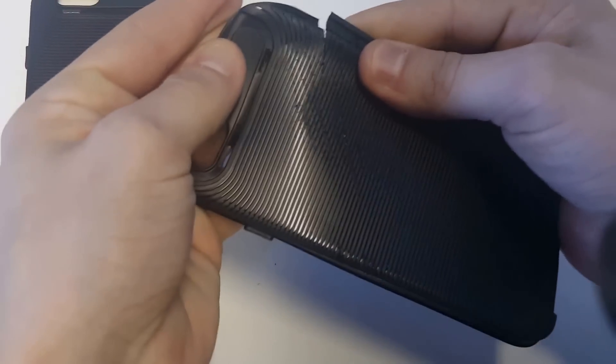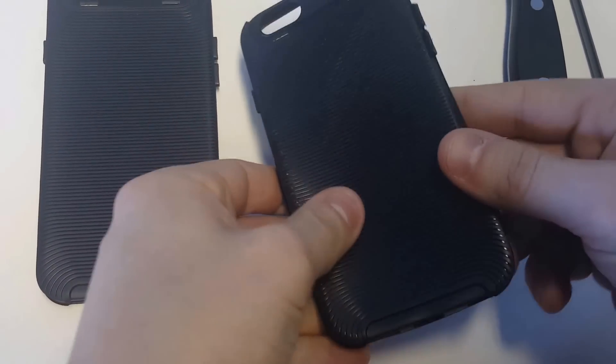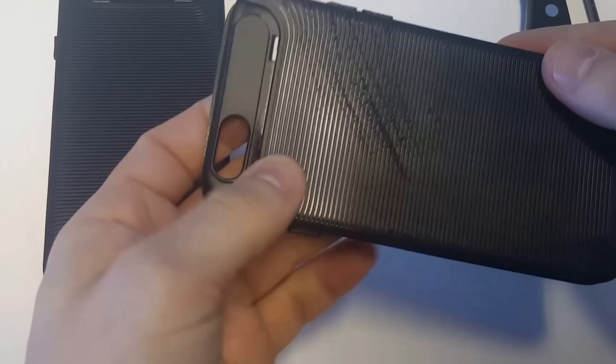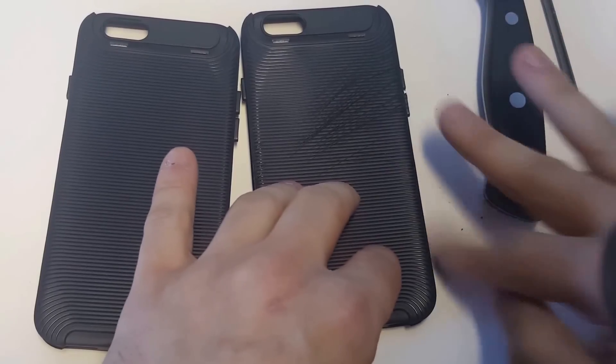Alright, so I finally got it to come apart a little bit. The case is a TPU case — it's a custom design case with some nice grip on it, but I just thought I was going to be able to cut through it. I'm almost out of breath cutting it a little bit there.